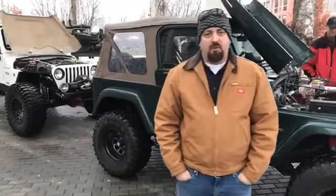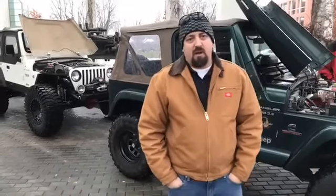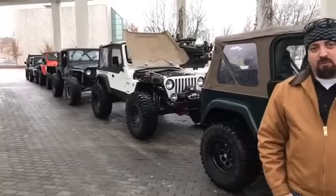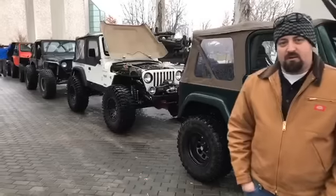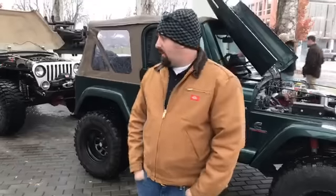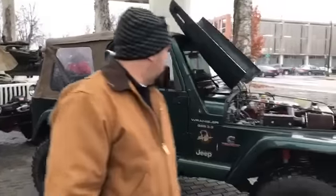Good morning everybody, this is Sean Holden with JP Magazine and we are at the Cummins corporate headquarters here in Columbus, Indiana. What we have today is a gaggle of all Wranglers — each one of these Wranglers represents a different style of Cummins engine swap. We have everything from the venerable 4BTs and QSB 3.3s as well as the new R2.8 Cummins Repower, so walk along and we'll meet each of these owners.